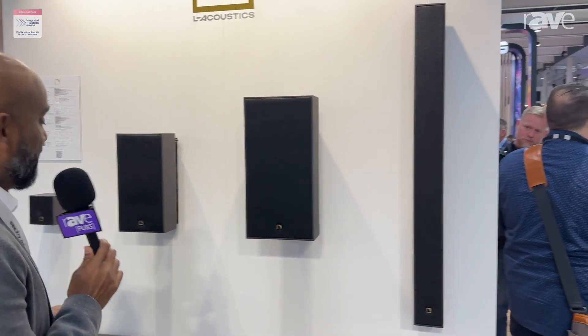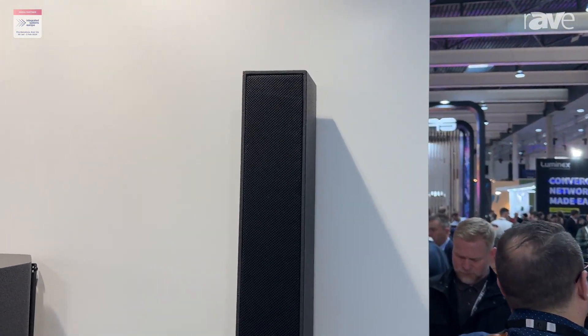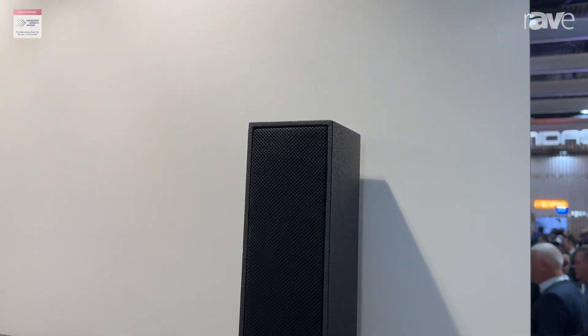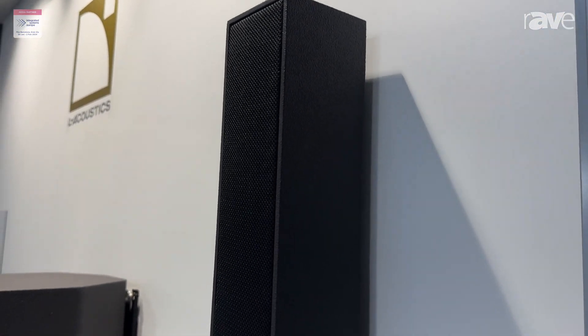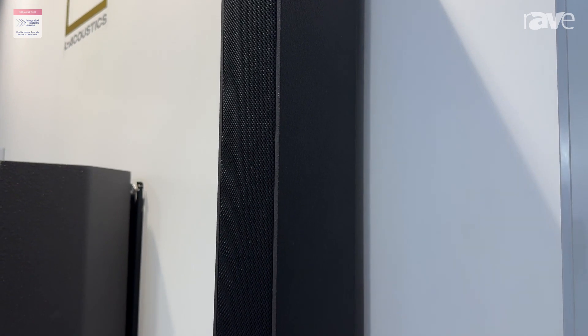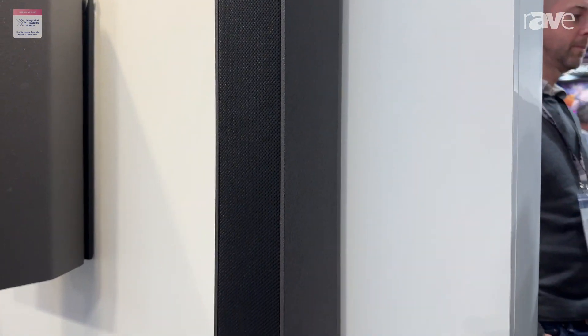Hi, I'm Rahul Samuel with L-Acoustics, and we have some loudspeakers here for you. This is Soka — it's our newest columnar baby. You're all familiar with the SIVA, and there were multiple requests for something more compact that does a similar job. So we have the Soka, which has a very low profile.